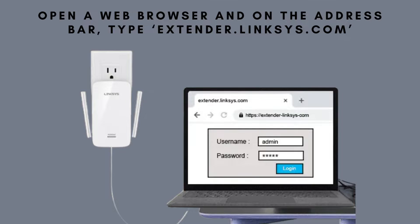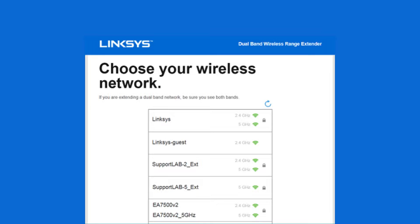Here, you'll be prompted to create a new admin password and security questions. The setup page will now display a list of available networks. Select your home Wi-Fi network that you want to extend and enter your Wi-Fi password.